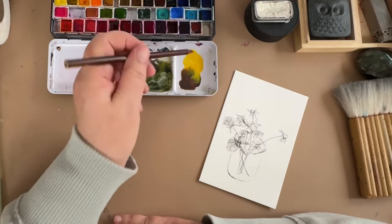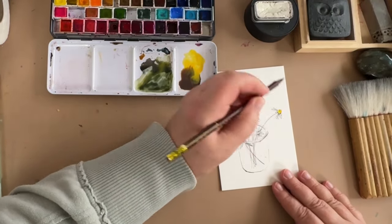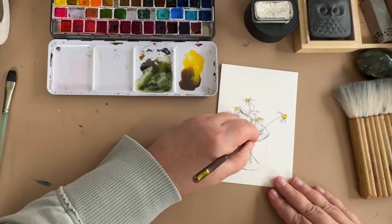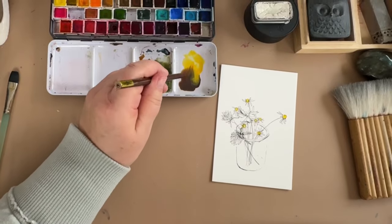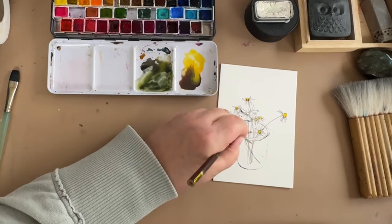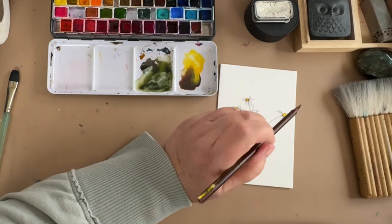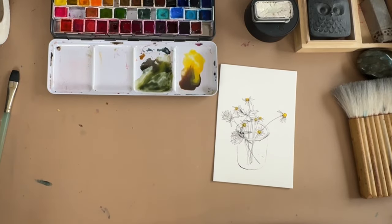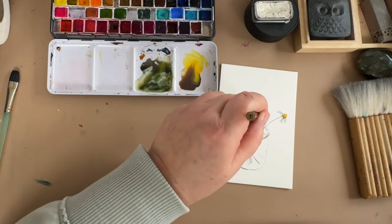I'm going to go in and paint the insides of my daisies. Notice how I'm just putting the paint on — I am not concerned about staying in the lines. I've got the yellow in. Then I take some of the darker yellow and just touch it to the bottom where I see the shadow happening. That gives it a little bit of dimension. The most important thing is that bright yellow — make sure there's plenty of that.